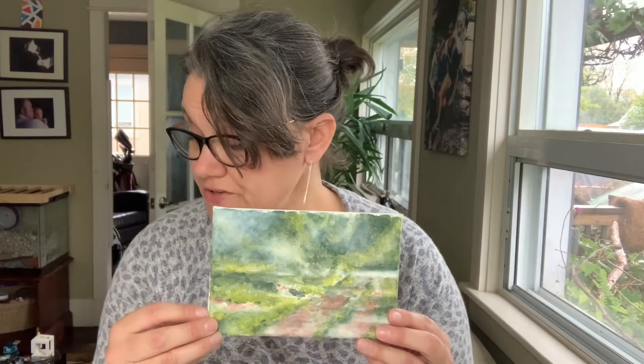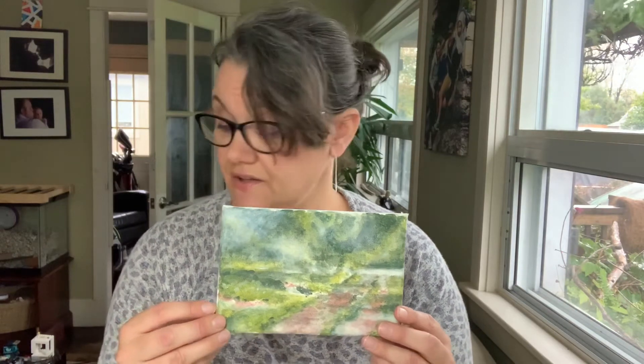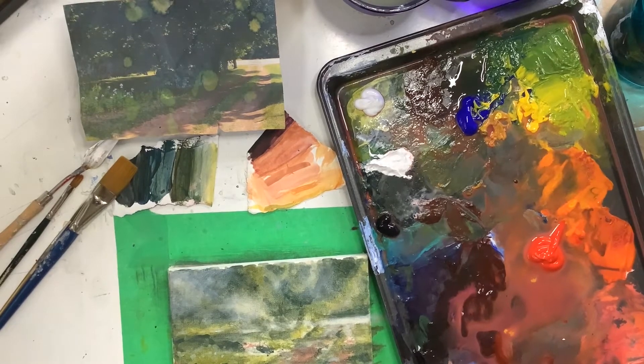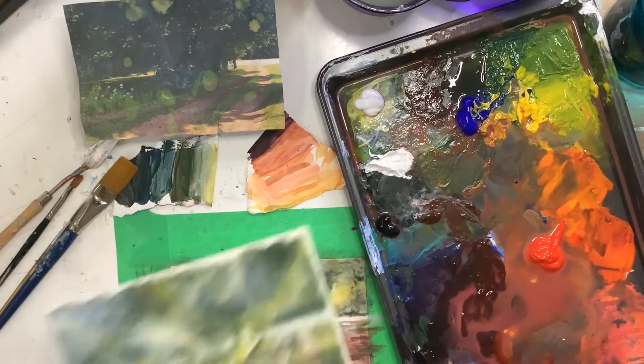You're going to go from light to dark, blurry or less detail to more detail as you move to the foreground. This process can take as long or as little as you need and you just continue to build using those techniques we practiced, using the tools that you liked to create cool effects on your own original art. I'm going to go through that process right now so you can see how you take your background to almost being finished.